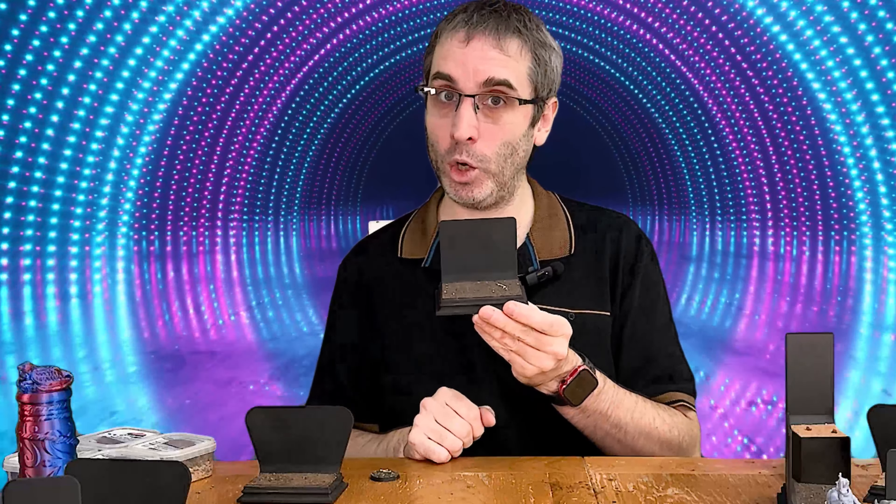These are available from the website now in a textured or a blank option. The blank, obviously, you can texture that yourself as you see fit. So what are you waiting for? Head over to the website now and make your display look awesome.